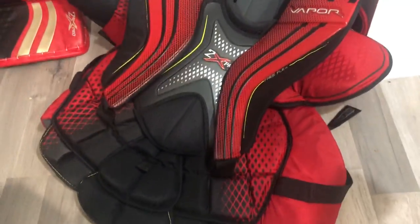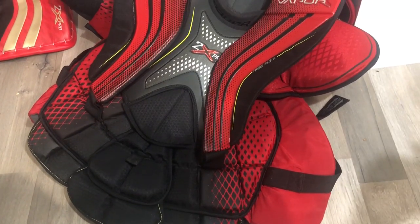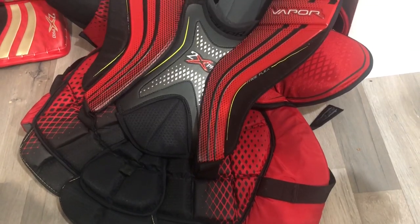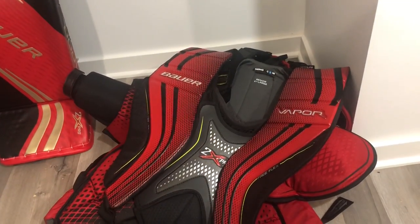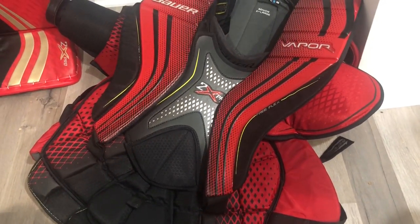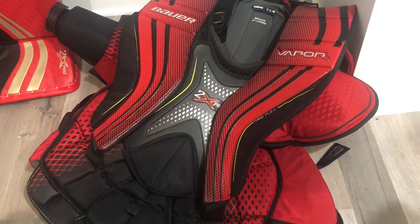That's the Bauer 2x Pro chest protector. Stay tuned — I'll be doing a full review, launching around three to four videos a month. Please subscribe to the channel to see the review on this and more feedback on the rest of the Bauer 2x Pro gear. Thanks for tuning in — this is The Goalie Net signing out.